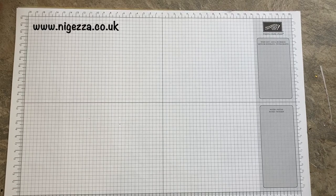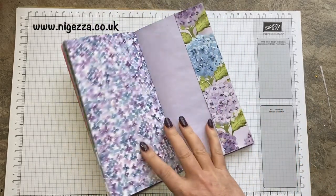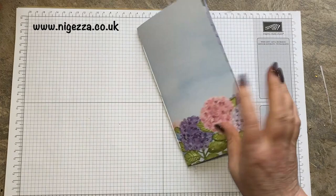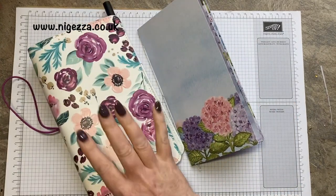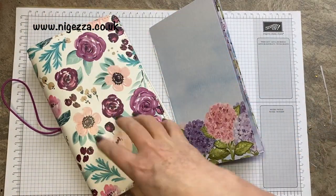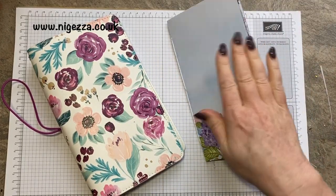Hi, it's Jez here from 9jez.co.uk. Thank you for joining me. So this is part two of my traveller's notebook. In part one, I made this lovely purple TN and it fits and matches my actual TN. I wanted to have a portable cover with it so I could just take that bit out and it not get spoiled.